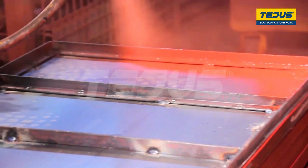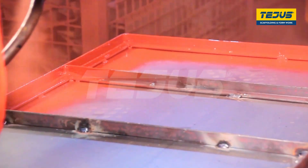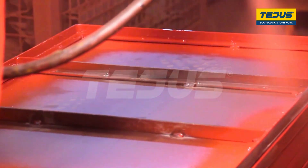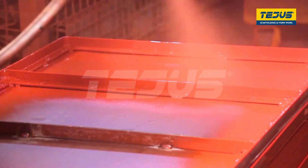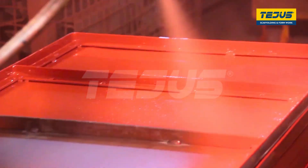The plate is then taken for primer treatment. The plate is treated with a special quick-dry primer, which protects the metal components from rusting and prevents it from degrading.